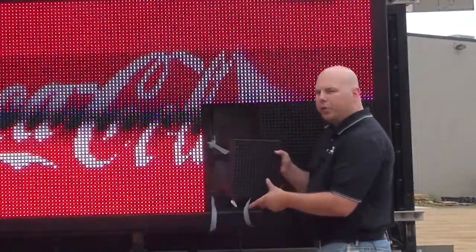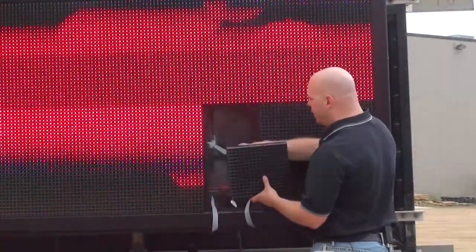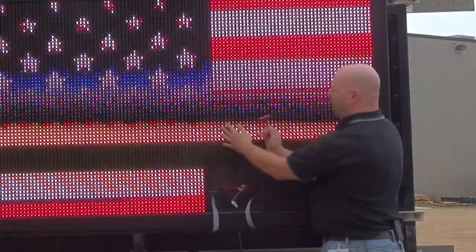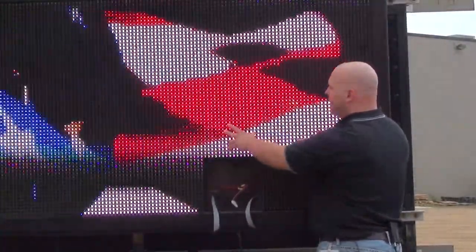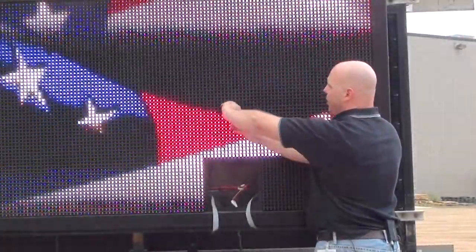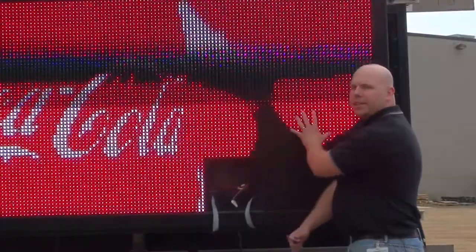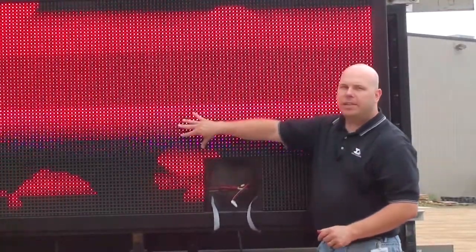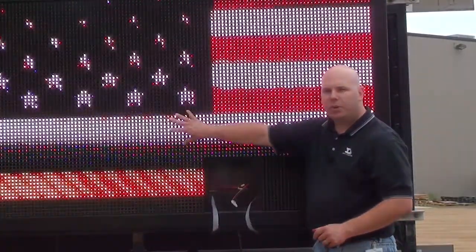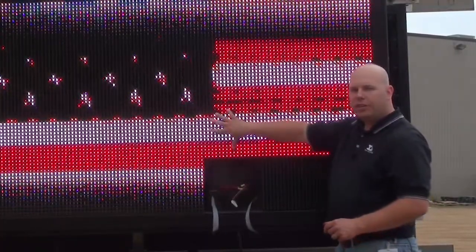Now I'm going to take my known good module and put it into the location where the failed module was. When I put it in, I can see that the modules to the right of that one are now lighting up. This verifies that the power supply controlling these modules is okay and providing power. It also verifies that the signal cable from the module previous to the first failed location is also good.